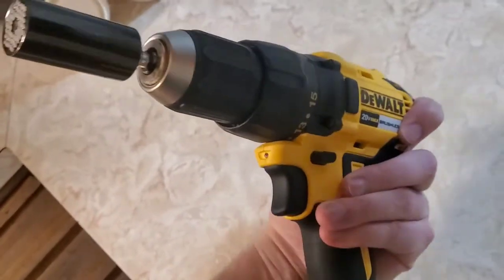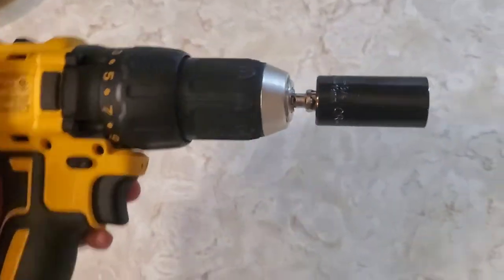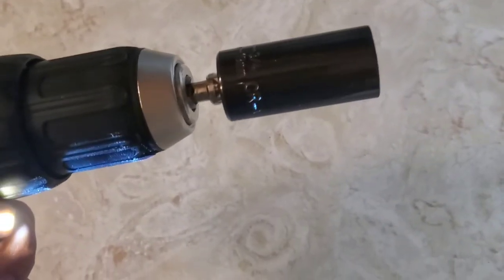Then you can connect this to your drill and tighten it or loosen it. Let's go ahead and try it out right now. Look how cool this attached to my drill — this looks awesome, we're ready to drill or un-drill.